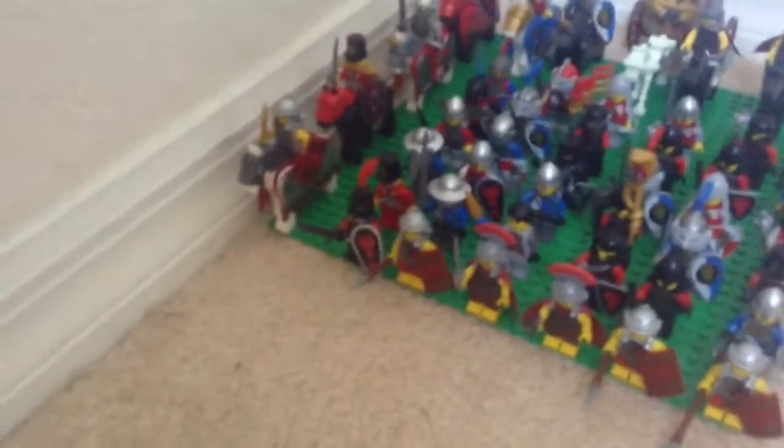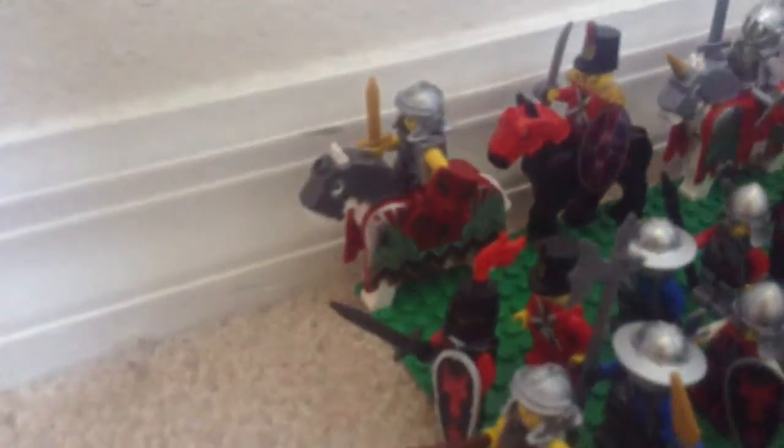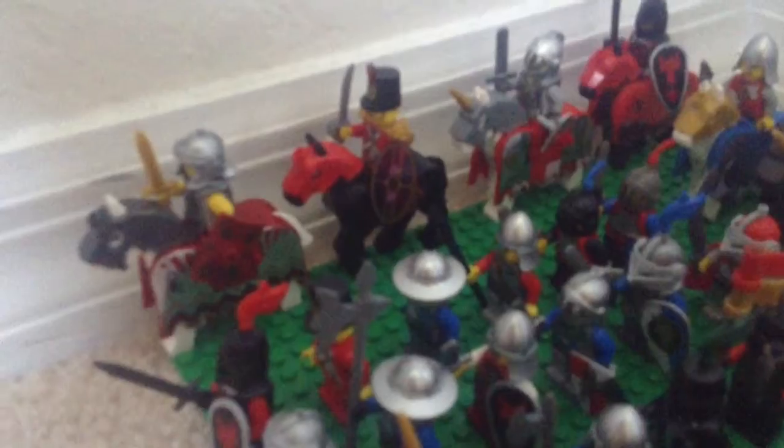For my cavalry right here I have my Roman general with a horse with all armor and a golden sword. Then we have a British soldier with a horse with armor only on its head.